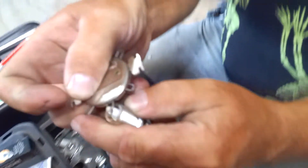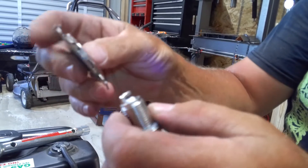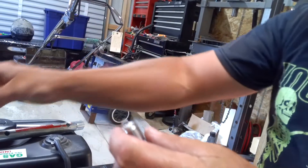On this gauge which is 0.030 — 30 thousandths — you want that to slide in between there, and you can adjust those little ends. It's a handy little gauge to have.